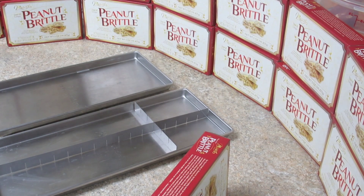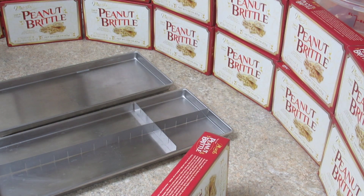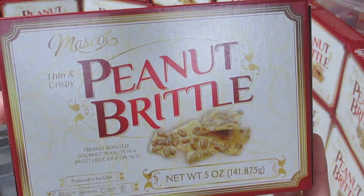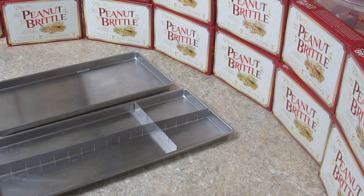Alright everybody, in this video I'm going to freeze dry some peanut brittle. I got peanut brittle last year, was only able to find one box, so I tested it — it was delicious. The whole texture changes, the way it tastes changes. It's probably one of my favorite things to freeze dry.